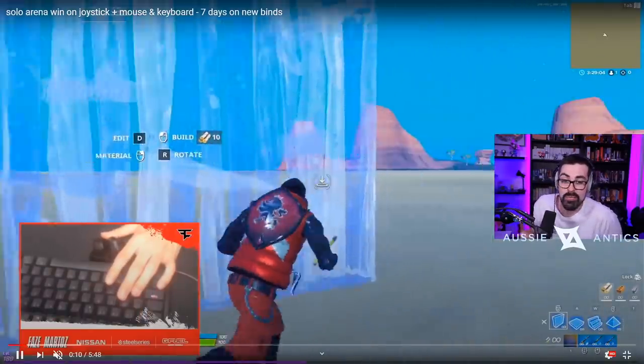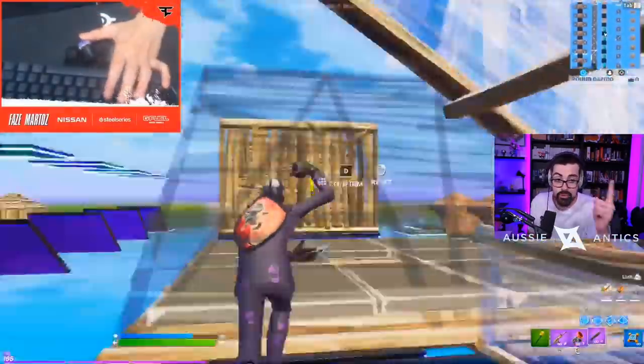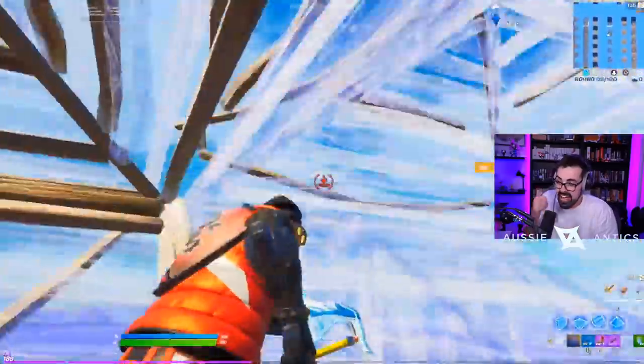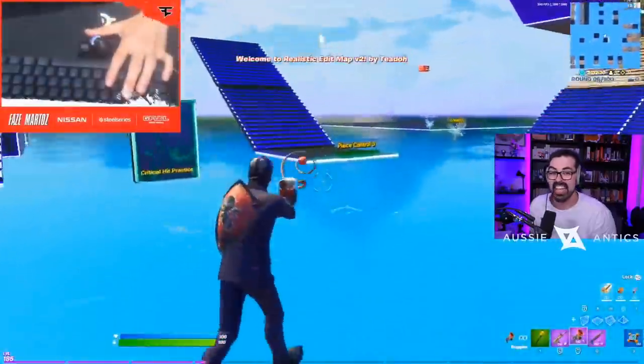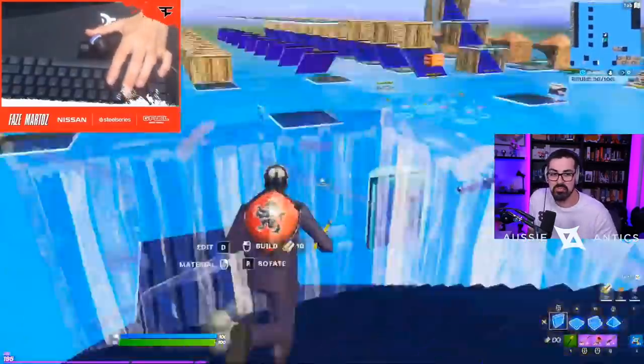What Martoz has been able to do is combine a joystick with his keyboard and mouse, which is giving him full 360 movement. He can move sideways at full speed. He can face forward and strafe like controller players, but he still has the keybinds of mouse and keyboard. He has the mouse to aim and edit with, which is so much easier, and he still has scroll wheel reset. He literally has everything. This is so broken.